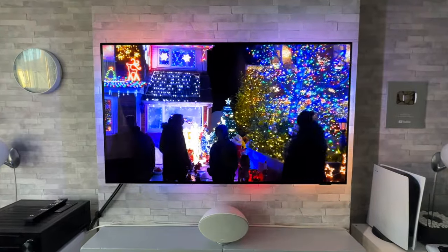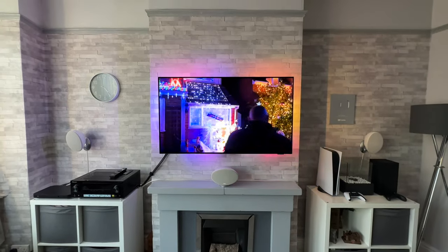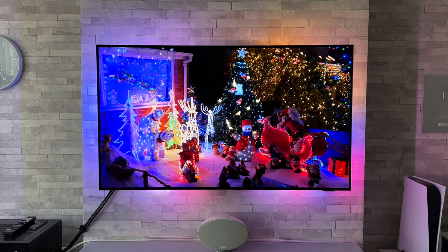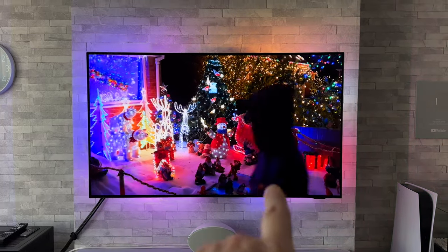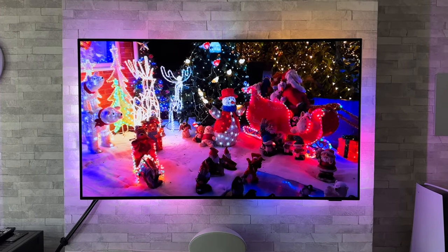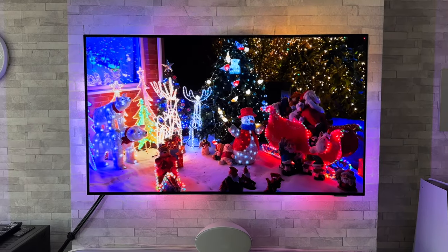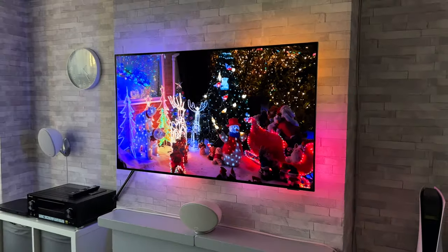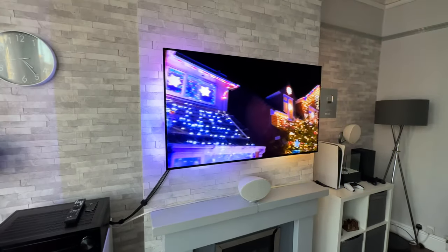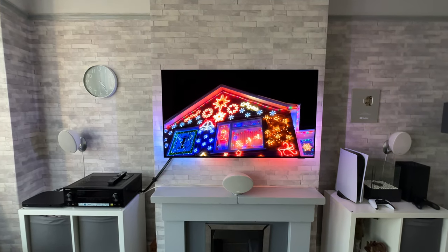Moving on to something a little more challenging — we've got Christmas lights on display. You should see lots of different colour changes, and look at that, it's rotating through them nicely: picking up those reds, the golden colours from the lights, and the blue coming through off to the side as well. It's doing once again very well indeed.